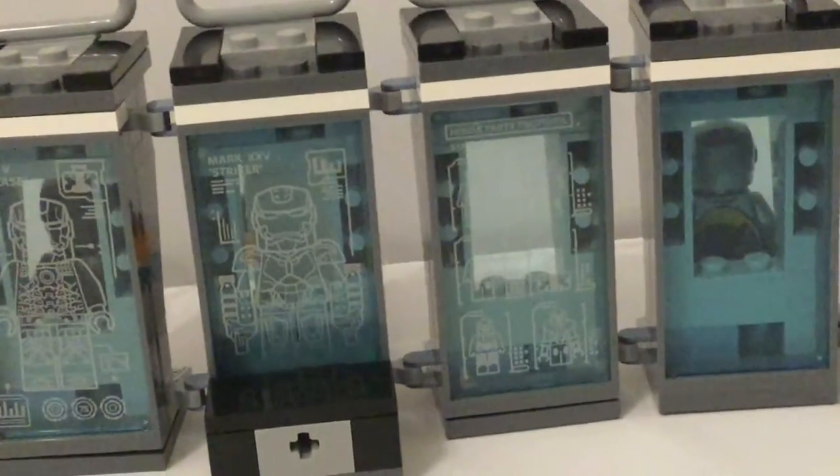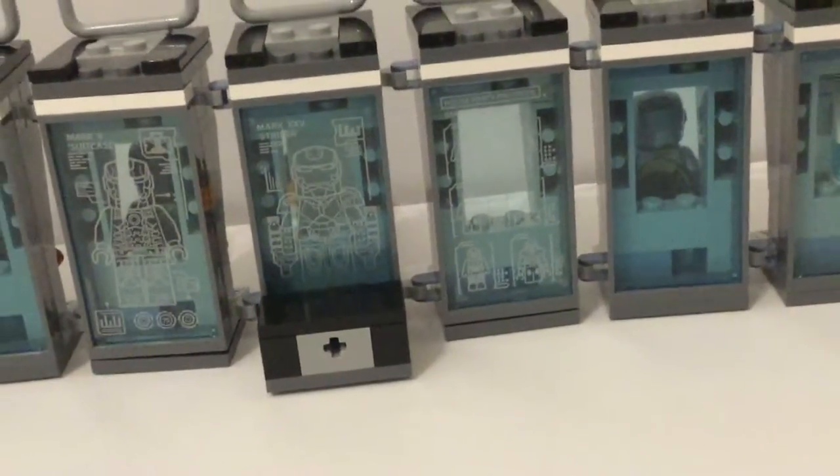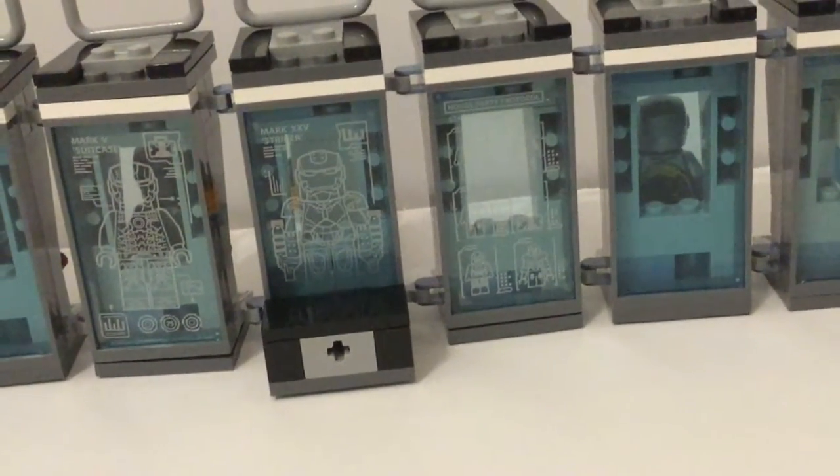Back there you get — I believe that's the Mark V, the suitcase armor, which is included in this set. And then right there is the Mark 25, I think called Striker — it says it right there in the sticker — and it has two drills on its hands. Then the last one has six different suits with the helmet printed on the minifigure, which was the first Iron Man design, and it says House Party Protocol. So you get three stickers back there.